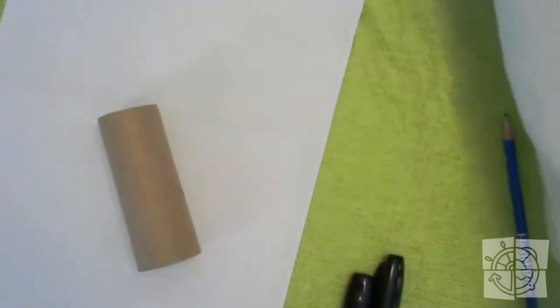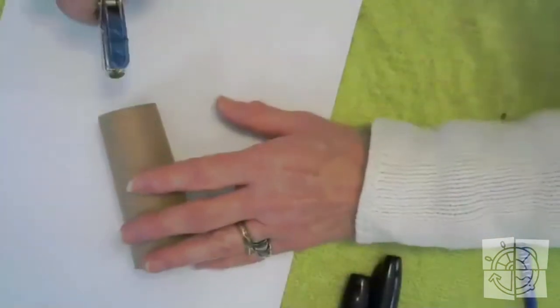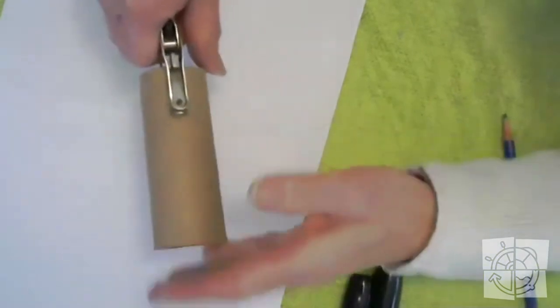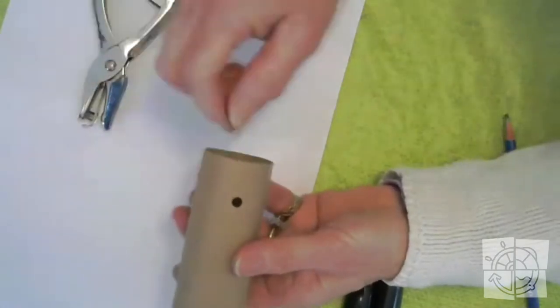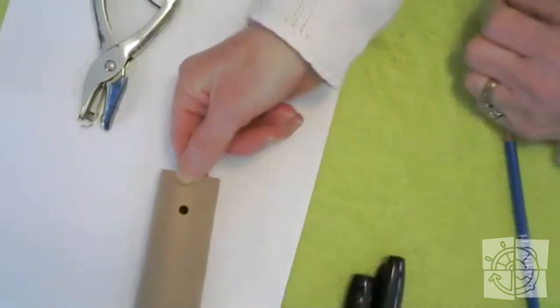Here's my toilet paper tube and here is my hole punch. I'm going to stick my hole punch down the tube and then make a hole right about there, as far as I can push it onto my hole punch, and I click it. There's my hole — that's really important because when you hum into this, it lets some of the air out.